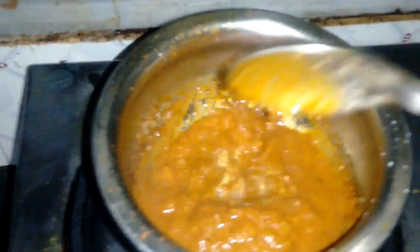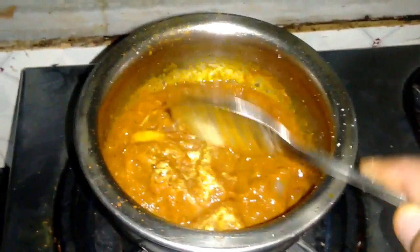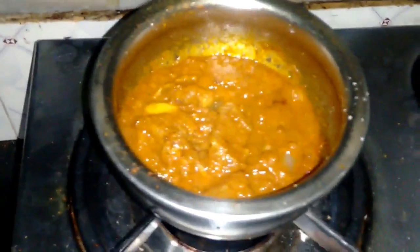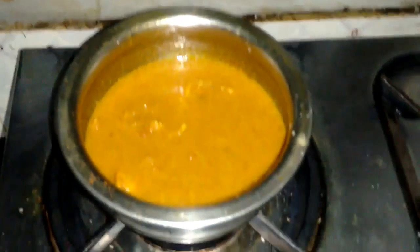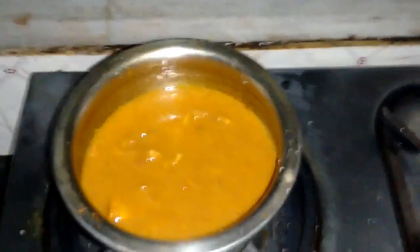Now we are going to add the marinated chicken into that and allow the gravy to coat the chicken and cook for a while. In the meanwhile, I have added the gravy and now we will allow the chicken to cook for a few minutes.